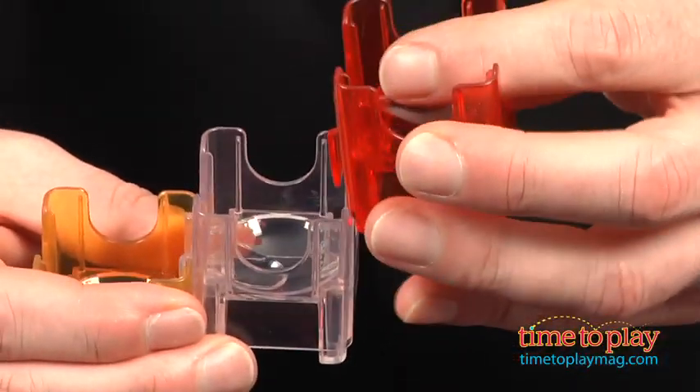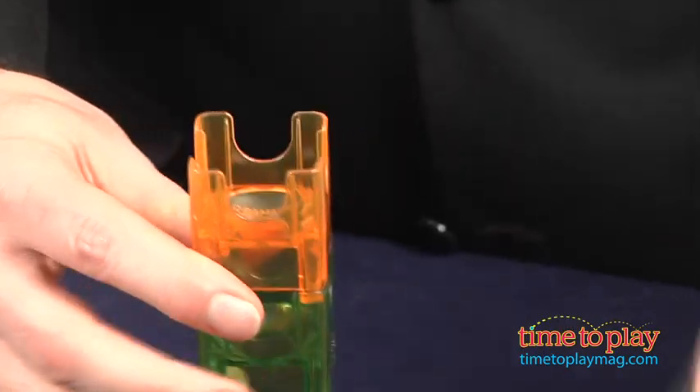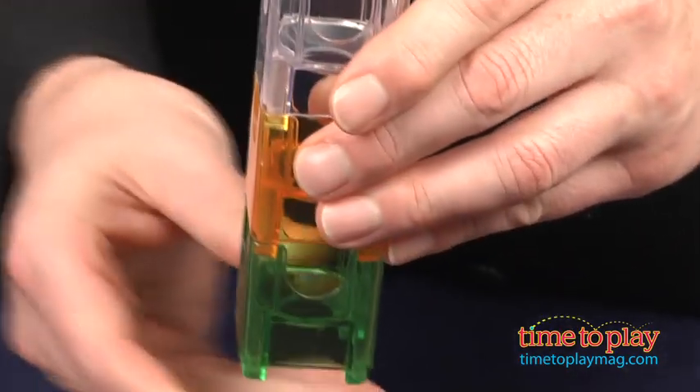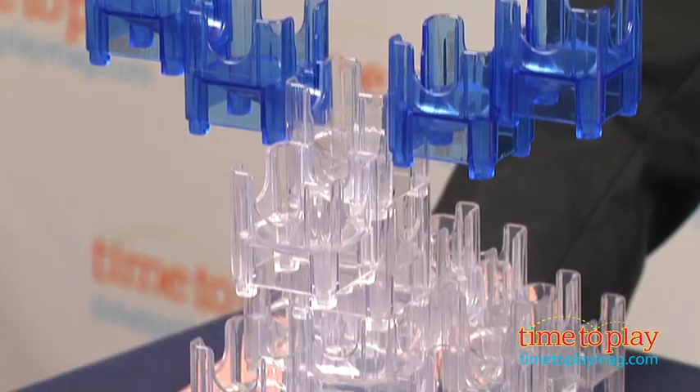The individual cubes go together two ways. You can either slide them together like this to create a stair step pattern, or seat them in one another like this to build up levels. The trick is to combine the levels and the stair steps to create patterns that the marbles can follow.